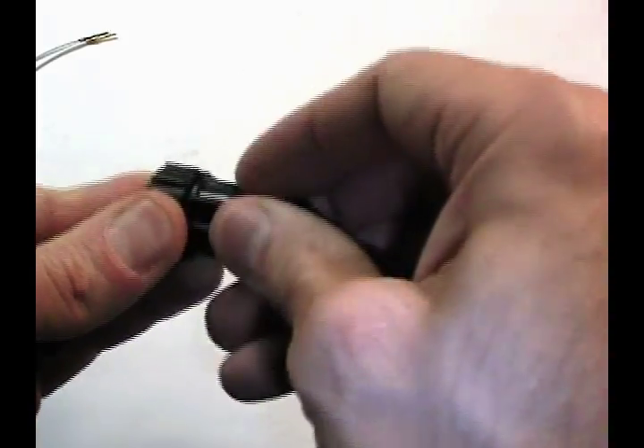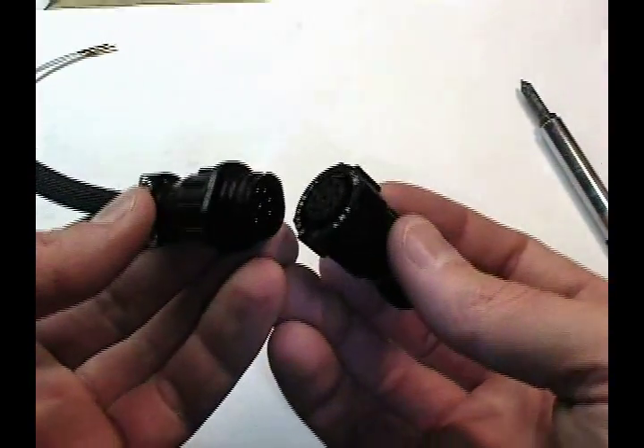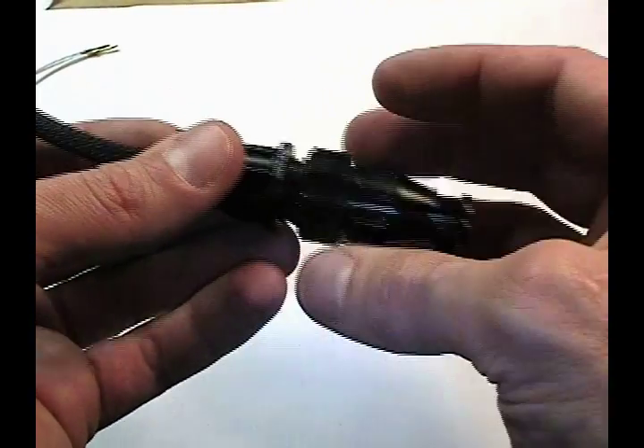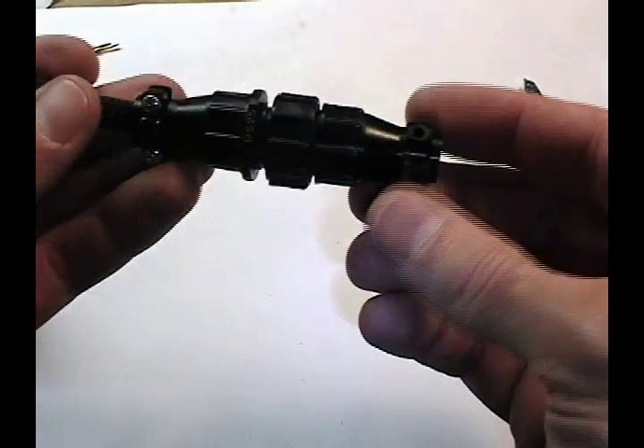The other side of this connector would be assembled in a similar fashion. In this particular case we're working with a 9-pin connector. The two halves are brought together — they're keyed so they only go together one way — and locked together like so.